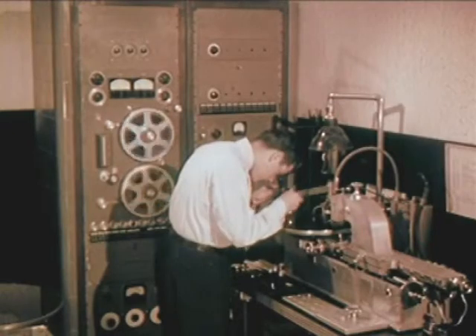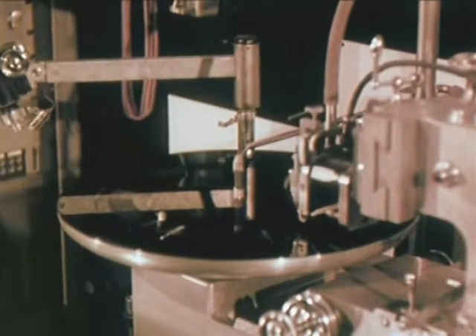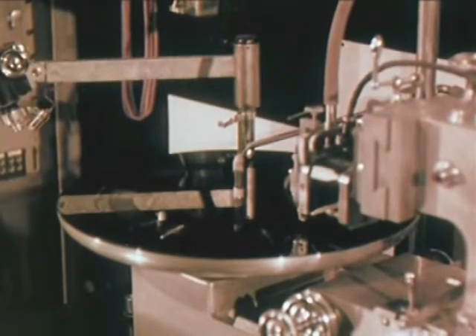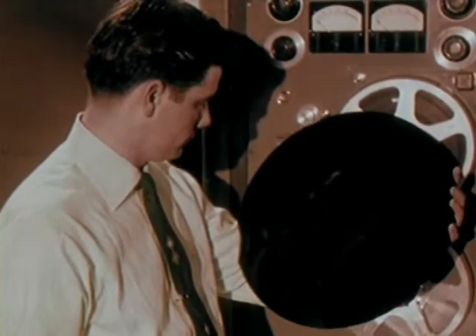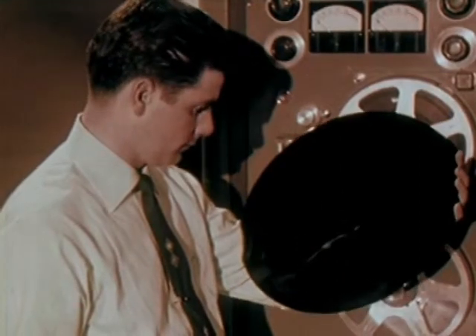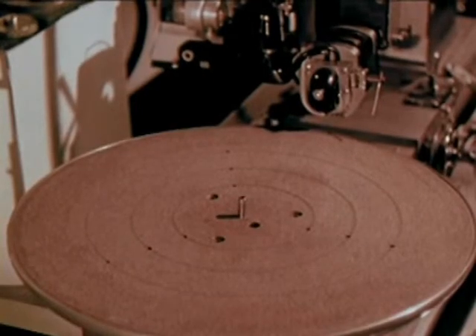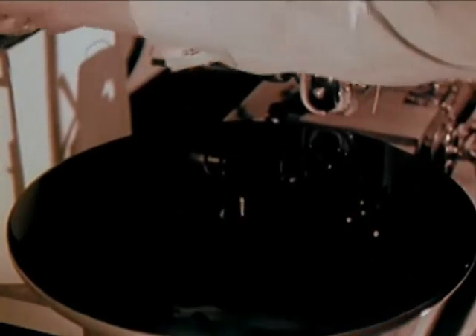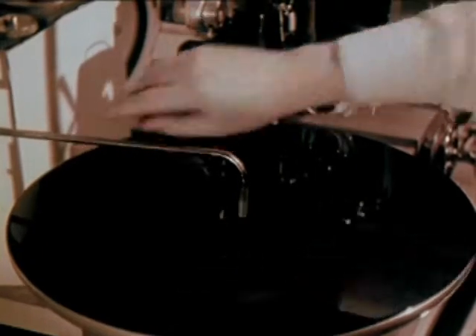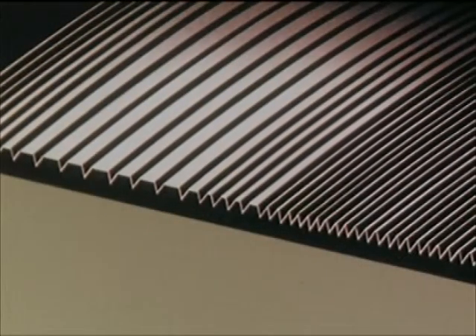Transferring the recorded sound from tape to the lacquer master, the lacquer master disk is closely inspected. Besides a spindle for centering, the turntable has a number of holes. Through these holes, air suction holds the lacquered disk down tightly so it is perfectly flat on the turntable.